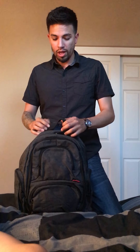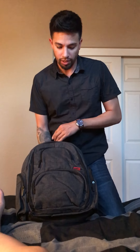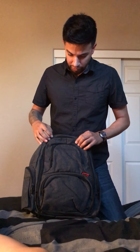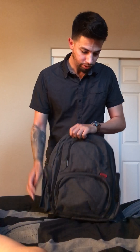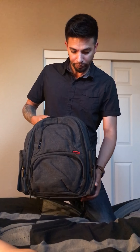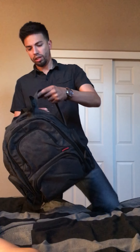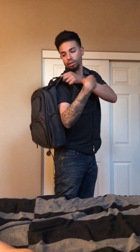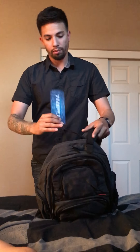Hey YouTubers, how you doing today? We just unboxed the Cool Bell diaper backpack — I ordered it on Amazon, it cost around $46. As soon as I opened it up, super good quality material just looking at it. Pretty cool backpack — I would say for a guy to wear, not super masculine, so your wife could also wear it too. Pretty decent size, fits right up to your lower back.